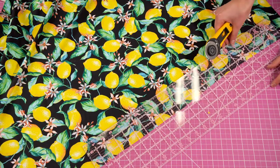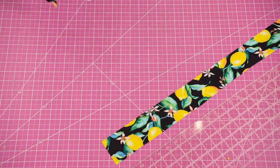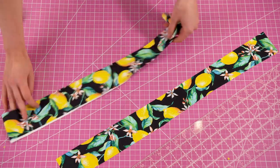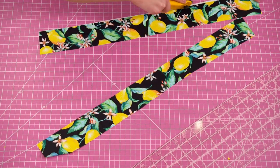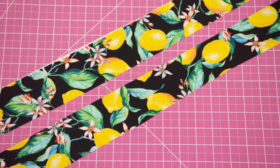Then I'm going to cut two straps according to the measurements provided in the pattern. Since I'm making my straps scrunched I'm actually going to be cutting them about two to two and a half times the actual length of what I want my straps to be in the end.